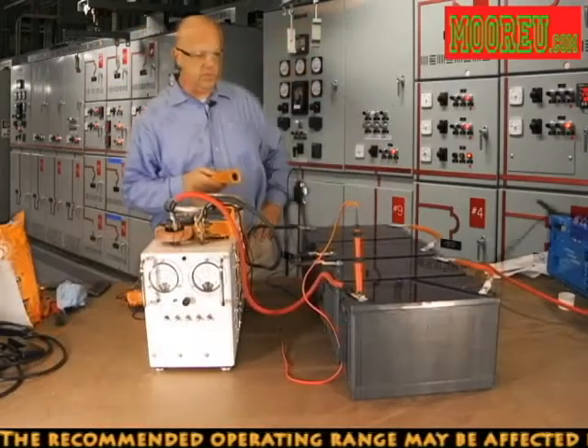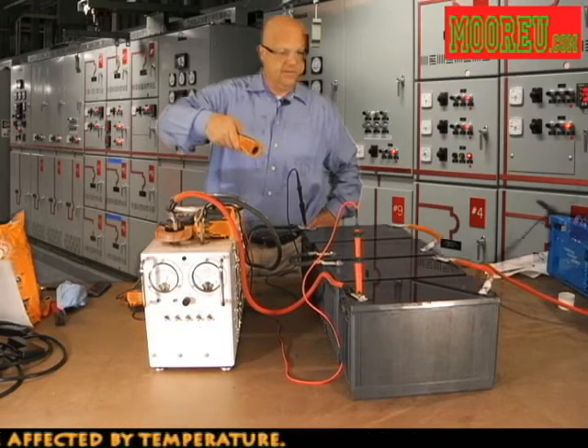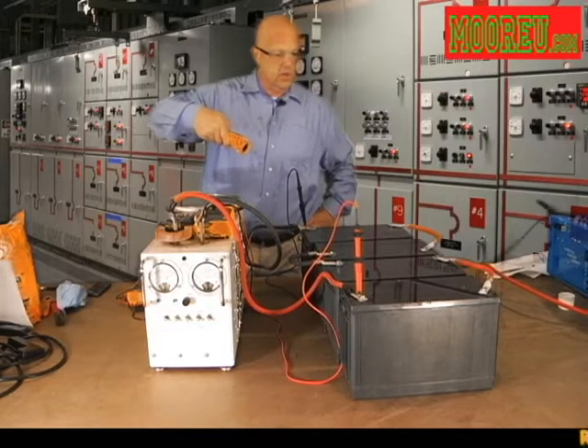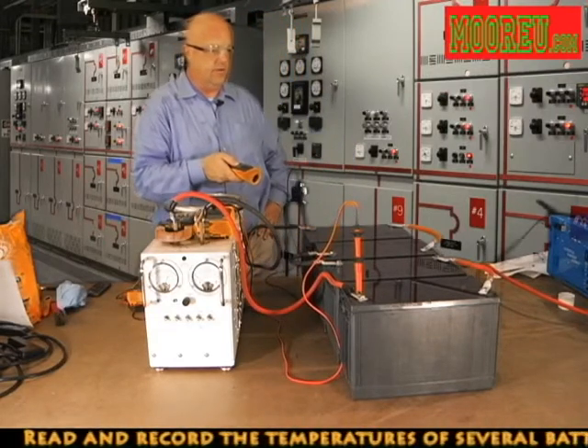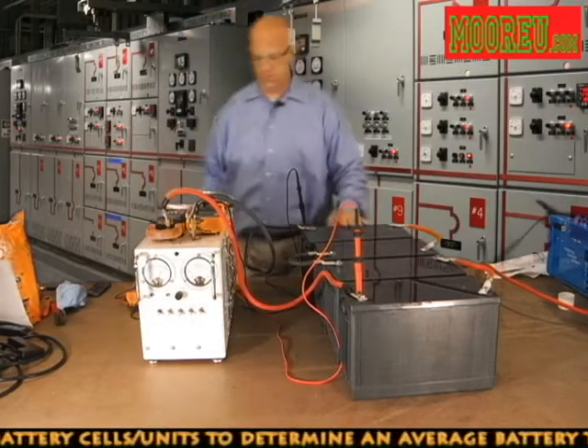We're going to take a few measurements. We're going to look at our temperature. Our units right now are at 77 degrees Fahrenheit or 25 degrees Celsius. That's good because that means we do not have to apply any K factors or any type of temperature correction to our discharge. Now let's look at open circuit voltages.